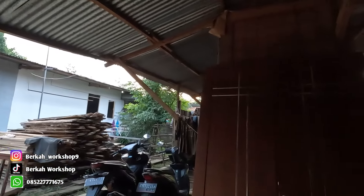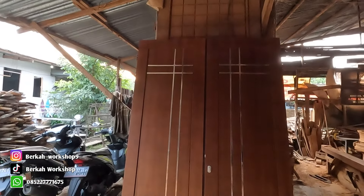Assalamualaikum warahmatullahi wabarakatuh. Selamat datang kembali di channel Berkawksop. Kali ini kita mau mereview sebuah daun pintu — ini pintu pesanan Pak Narto yang ada di Yunani. Orangnya memang ada di Yunani, tapi pintu ini nanti dikirimnya ke Kroya. Dan daun pintu ini ada di depan saya.